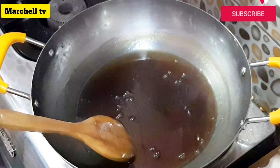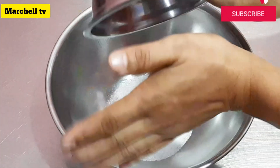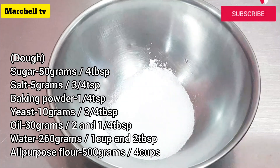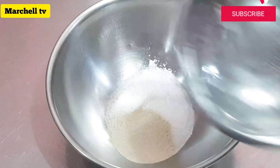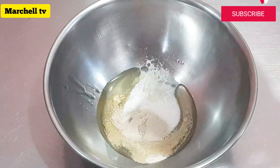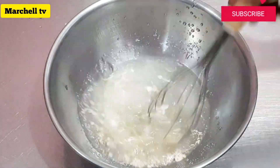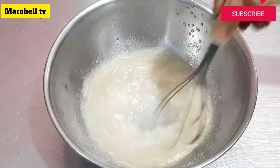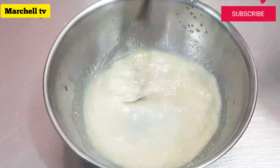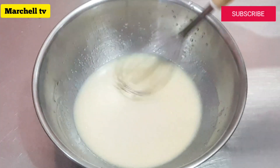Nagawa na natin yung ating sauce at yung ating palaman — punta na tayo sa dough ng ating siopaw. Ang ating mga ingredients: white sugar, asin, baking powder, yeast, mantika. Sunod na ingredients ay harina. Tunawin muna natin yung mga nilagay na ingredients bago natin ilagay yung ating susunod na ingredients.